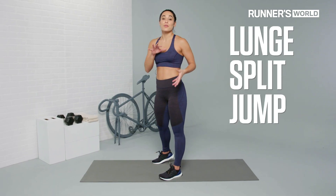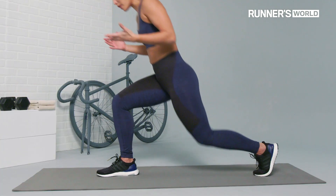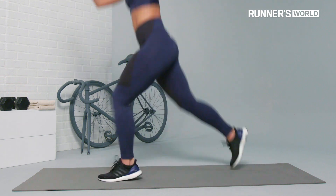Lunge split jumps — one of the most powerful lower body exercises that you can do that not only strengthens your legs, but also gets your heart rate up. You're gonna start in a low lunge and all you're gonna do is jump and switch legs.